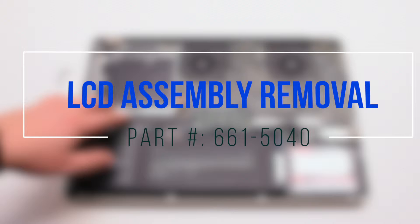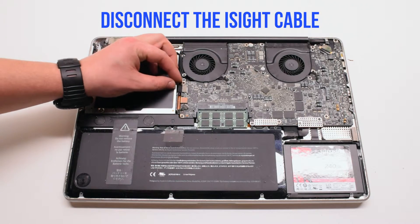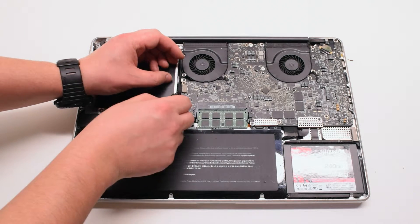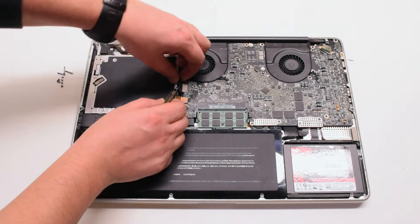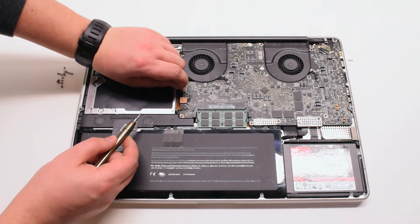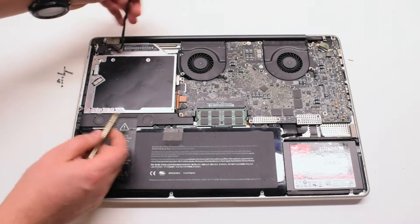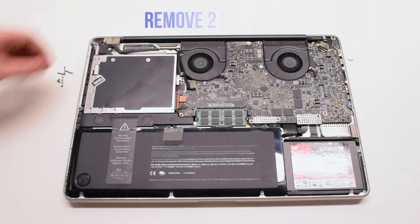LCD assembly removal. Disconnect the iSight cable. Gently pry your screwdriver underneath and get a good grip on the cable, then pull it to your left. There might be a small plastic safety clip connected to it — go ahead and remove that.